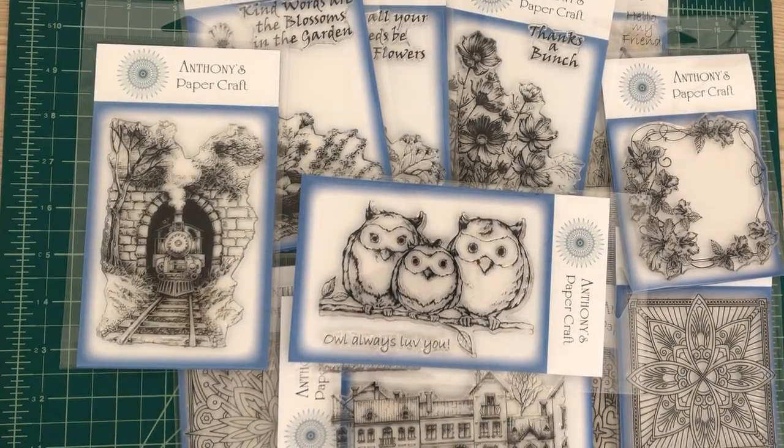Hi and thanks for joining me today. This is Mike and I'm one of the design team members for Anthony's Papercraft. Today I'm excited to be able to show you a total of 13 stamps, 12 of which are being released for February 2019 and then one that is the stamp of the month.